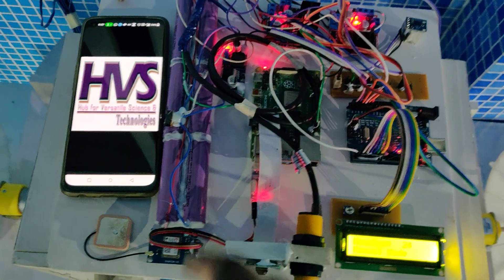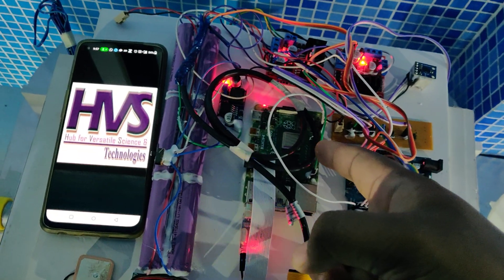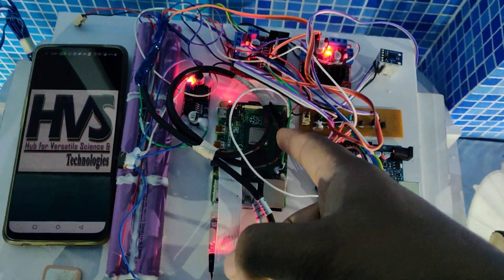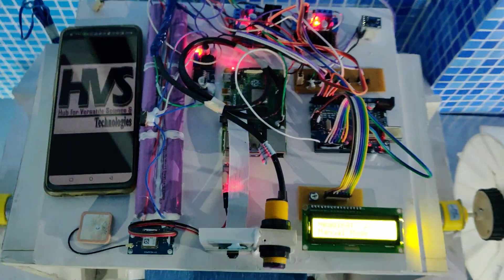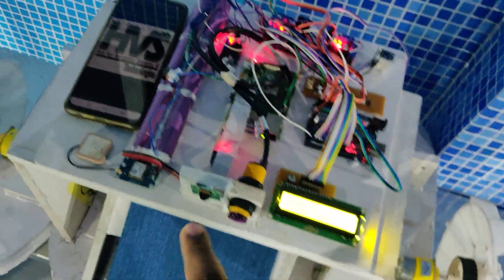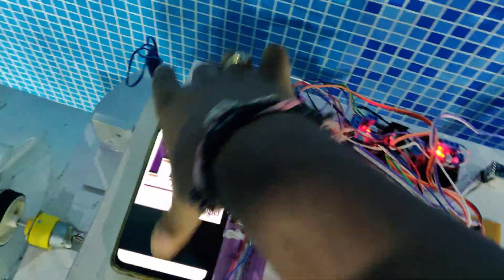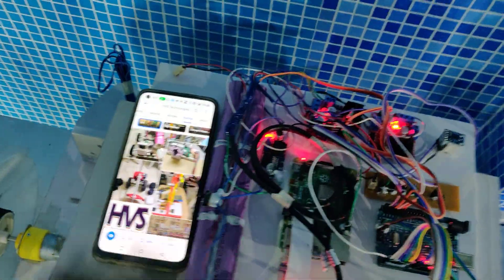The GPS interfaces with the Raspberry Pi 4 through a USB to digital converter, because one hardware UART connection was already connected to the Arduino. The camera is used to provide live streaming along with image processing.